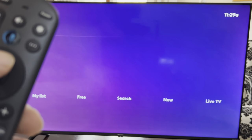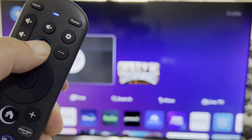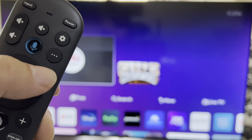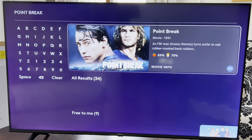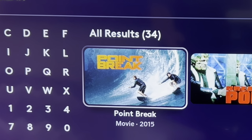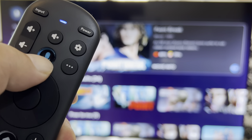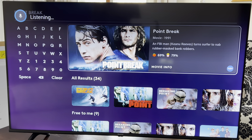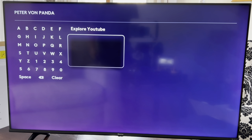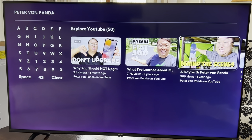Let's check out this microphone button to see if we can find stuff we want to watch. 'Point Break.' Look at that — it finds Point Break, the movie, and also the remake. I know a lot of people didn't like the remake, but I actually did. How about this — 'Peter Von Panda.' Found it on YouTube.